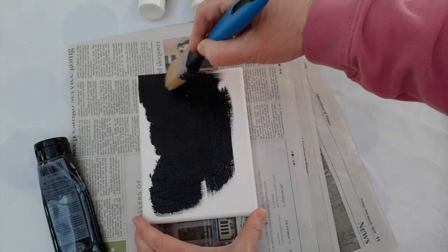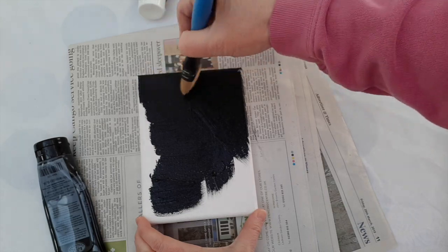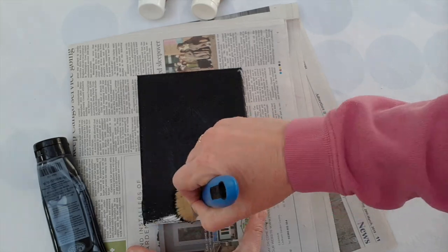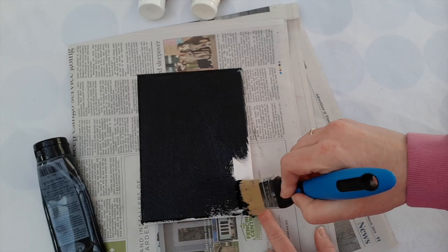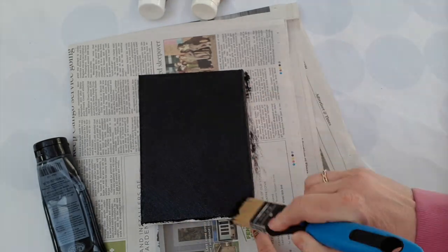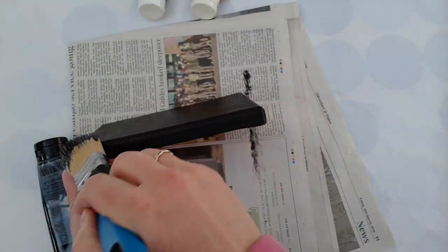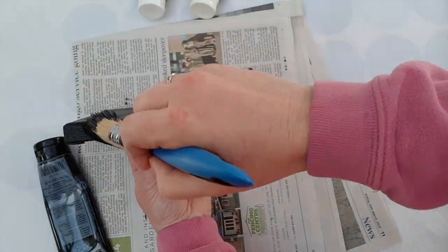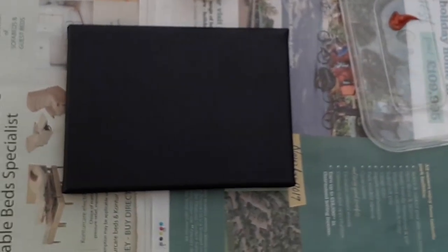So here I am covering the canvas. As soon as we've covered the entire canvas, we're going to need to leave it at least an hour to dry thoroughly. It's a good idea to cover all the sides as well as the front of the canvas so that the whole thing is a really nice dark black.